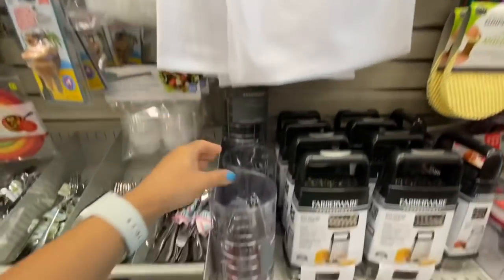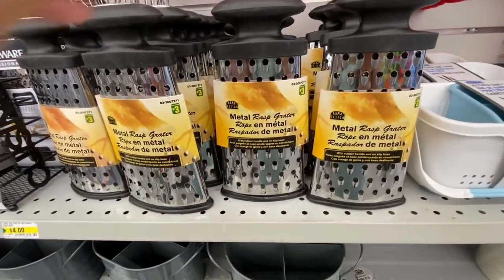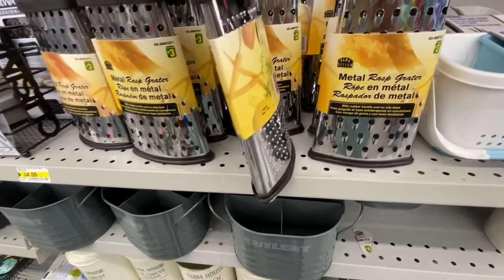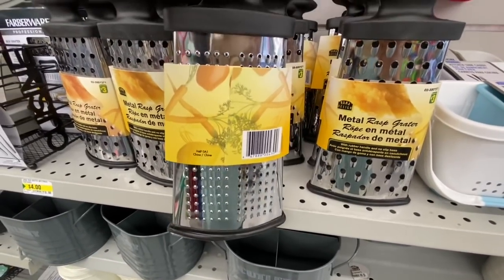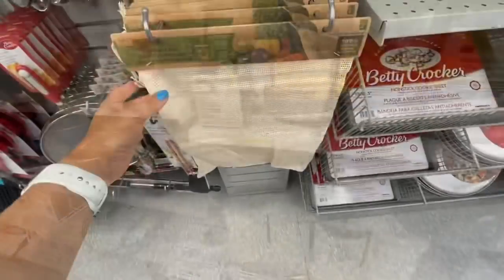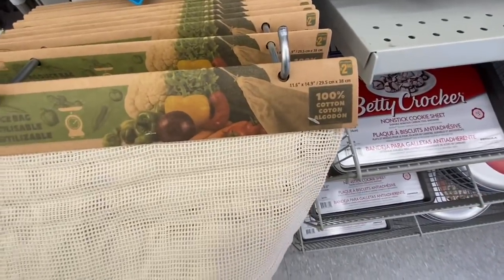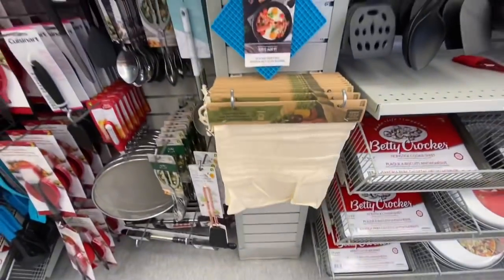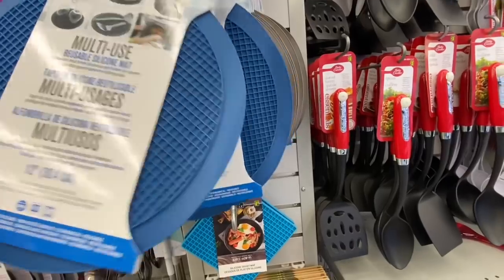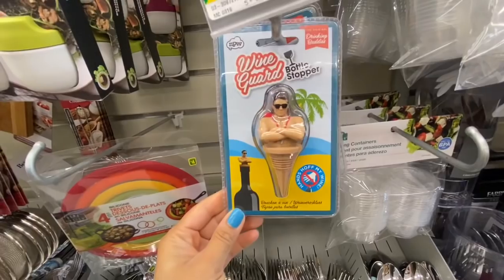I absolutely love these produce bags — they are $1.25 and have a few different color options like red, blue, and green. I've hauled these spoons and forks before — Dollarama has been carrying this grater for three dollars, it has three blades, stainless steel with a rubber handle and rubber grip. This is another style of produce bag — they are a little bit more expensive at $2.50 each but they are 100% cotton.